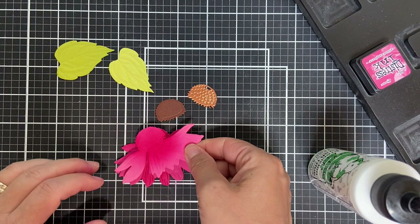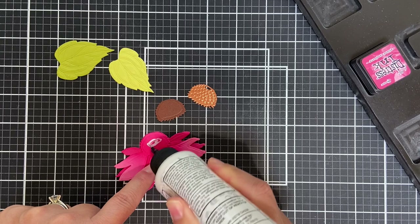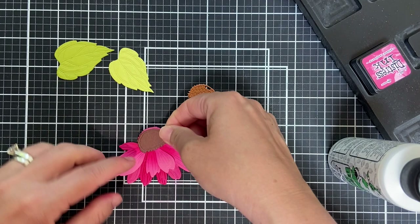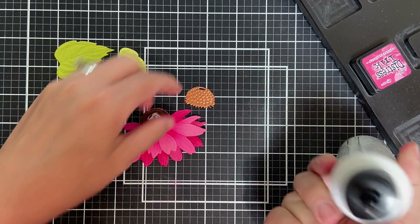I'm just using Bearly Art glue or any type of liquid glue — you could even use a Tape Runner to adhere these layers together. In the past I have popped up each layer. Sometimes I do have to reign in the dimension, but that doesn't take away the fact that dimension is life.